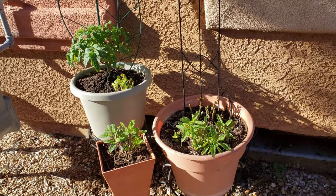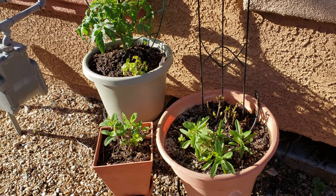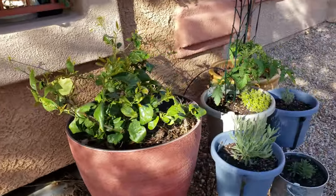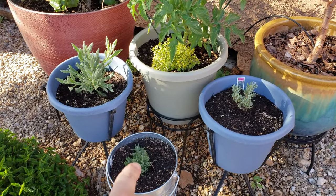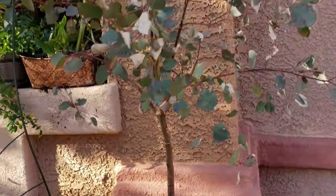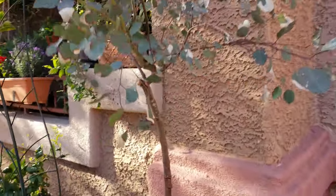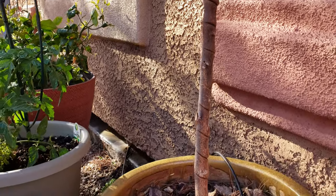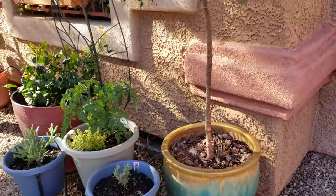We've got tomato, a local sage which is native to the high desert here in Las Vegas, then a standard culinary sage on the left. Some basil that I've planted. Over here we've got a lemon, three different types of lavender, another tomato with some variegated thyme, and a eucalyptus tree which has just exploded in this little pot. You can see where I had a wire trained around it to help straighten the trunk — I neglected it too long and the wire cut into the trunk, but the tree is still doing just fine.